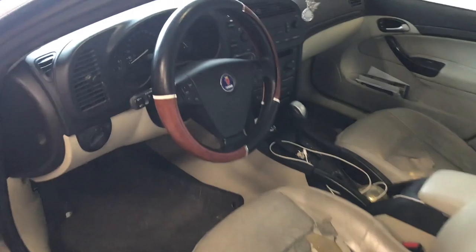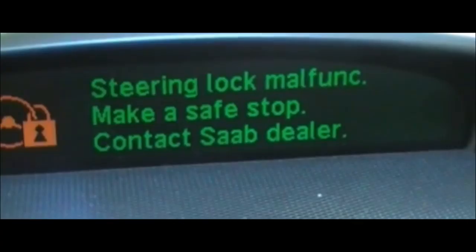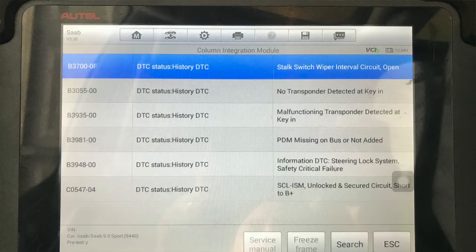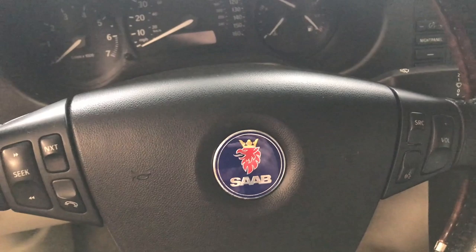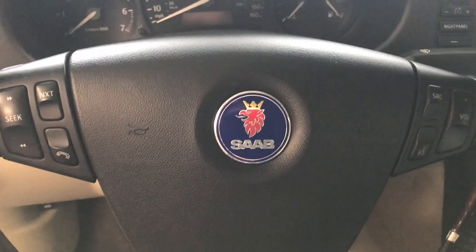The problem we had was every once in a while when attempting to start the vehicle, you put the key in the ignition and a warning message would show up on the little information display saying there was a column lock error. I'll show you a screenshot of exactly what was displayed. It turns out this problem is caused by a bad module in the steering column. It's about six hundred to seven hundred dollars, plus all the programming that goes into it — it was going to be a real nightmare. The car isn't even worth the amount we would have to put into it to fix that problem.